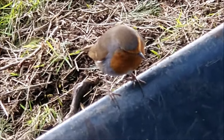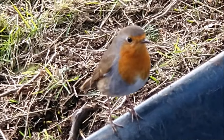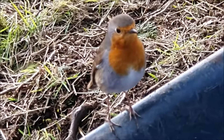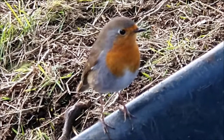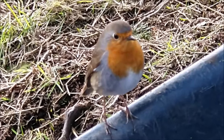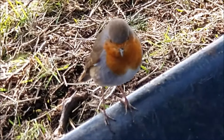Hello little Robin, how you doing? Come to help me? You're always welcome in our garden. Absolutely lovely — one of my very favourite birds. And he's that friendly, it's come that close to me.